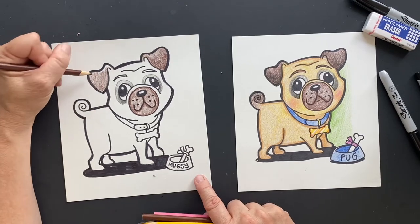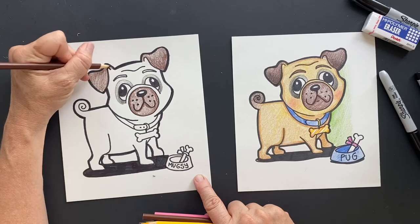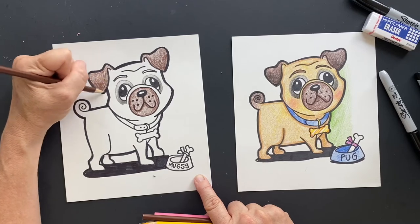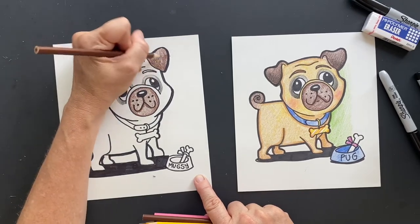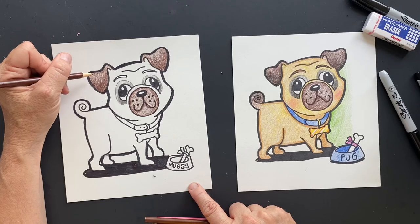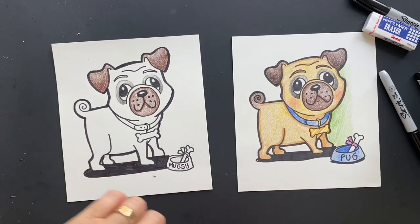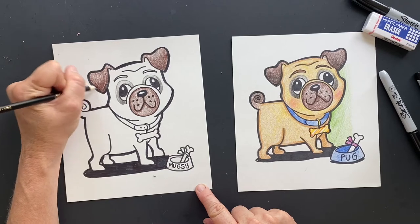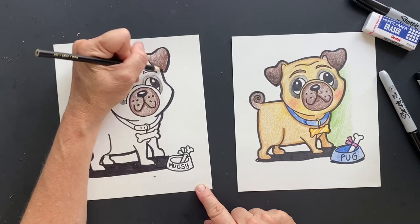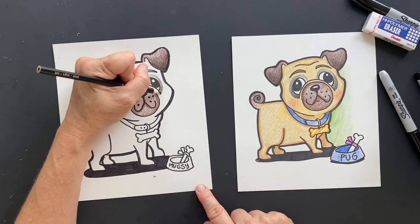A pug dog is the official dog of the House of Orange — I had to look that up. The House of Orange is the Netherlands. My husband is actually from Holland, so I should know that. They're obsessed with orange. And the reason why is in the 16th century, a pug named Pompey saved King William's life. So now I'm going to take black and go black on the tips. After that, the king was like, 'Thank you for saving my life — you are officially the coolest dog ever.' And so they made it the official dog.